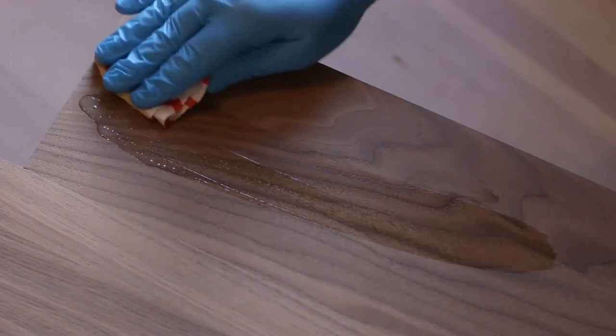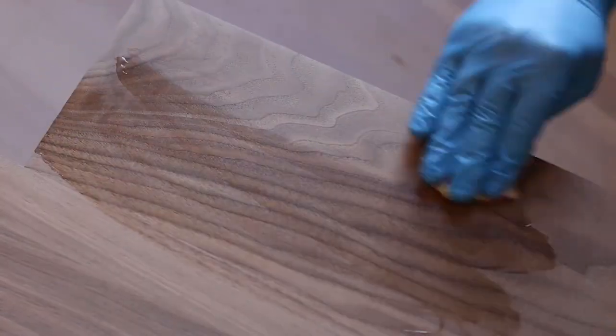I finished up the assembly of the shelves by adding some edge trim and finish, and after the finish had dried it was time to start with installation.